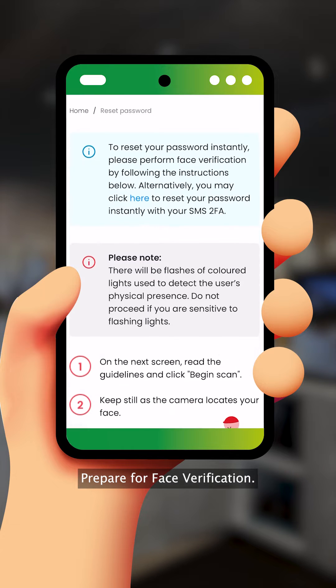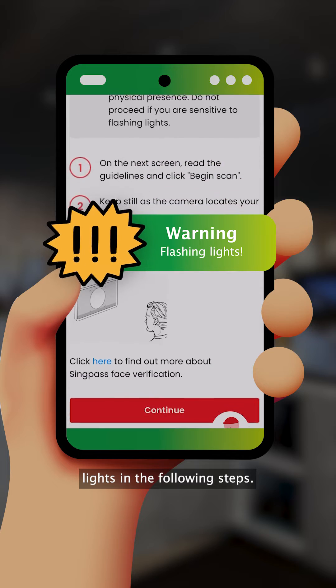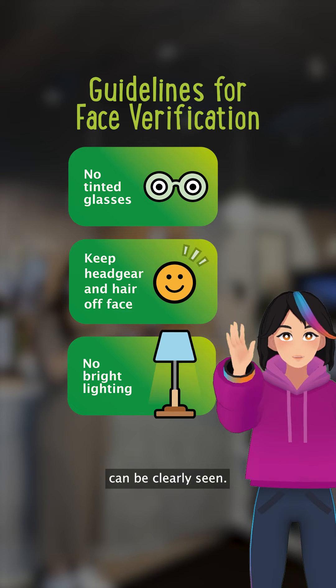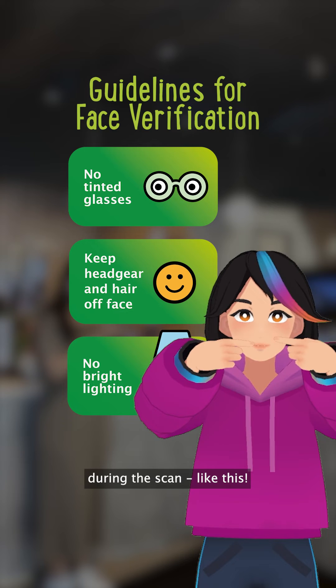Prepare for Face Verification. Take note that there will be flashing colored lights in the following steps. Do not proceed if you are sensitive to flashing lights. Ensure that your facial features can be clearly seen. Avoid very bright lighting and keep your mouth closed during the scan. Like this.